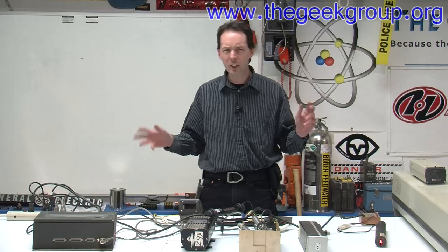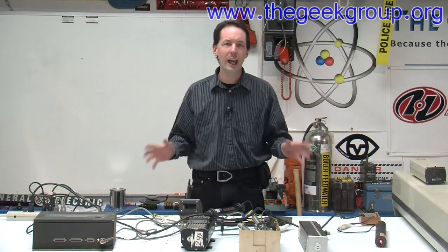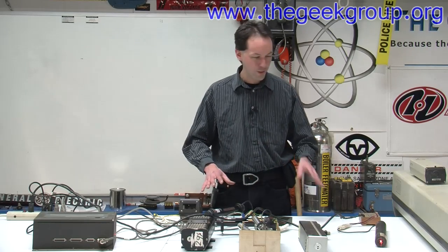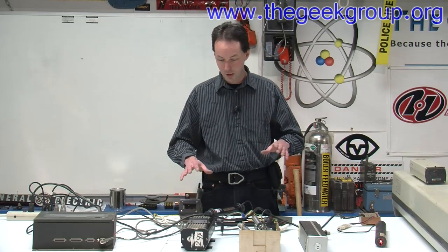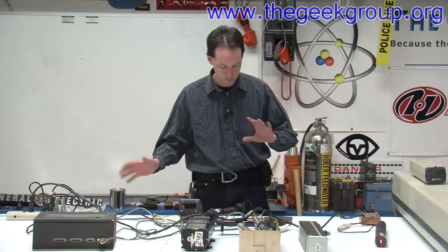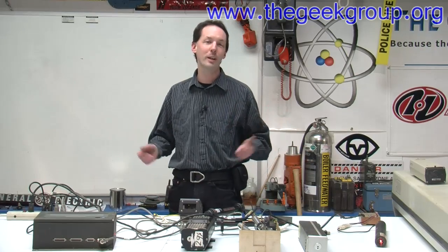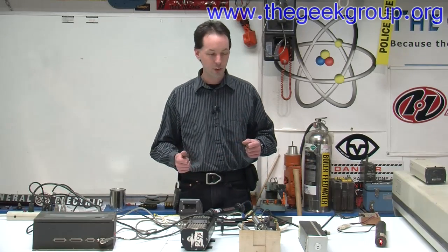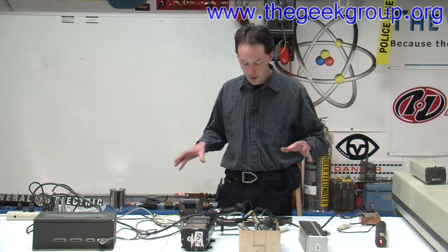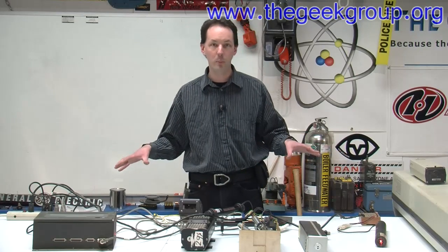Because everybody's asking about the giant laser we have — what is it, do we have one. So this is what we have. I wanted to talk about the kinds of lasers we have and what status they're in, because a lot of them are at various different levels of functionality since they're all donated. One of the fun things about donated equipment is it frequently doesn't work or it's really flaky in some way. Everything that does power up is powered up right now, so if it doesn't work in this video, it probably doesn't work.